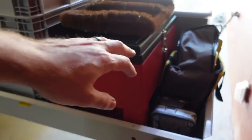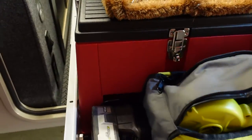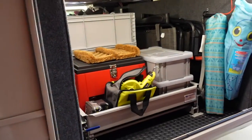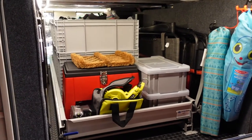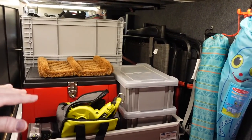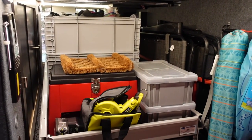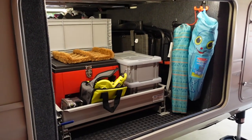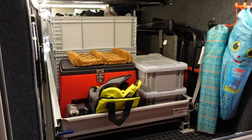That concludes the detailed tour of the basement storage here on my Jayco Pinnacle. I hope you found this video helpful. If there's a product you use in your basement storage or something you think could benefit me that's missing here, I'd love to hear about it in the comments below. Let me know your favorite part of the tour. If I left any details out or you have questions, drop me a comment. Thanks for watching.